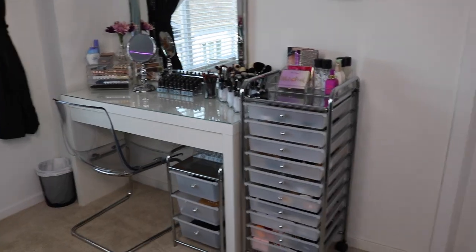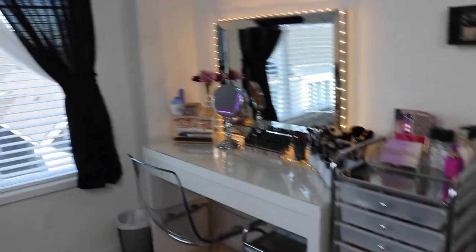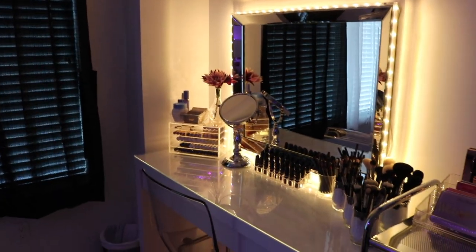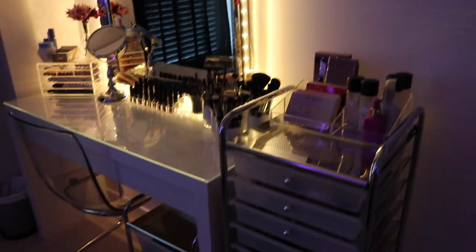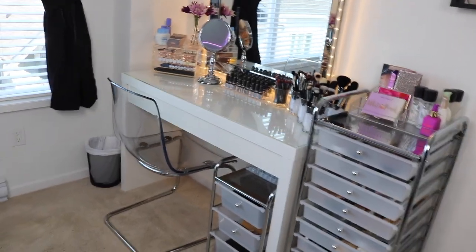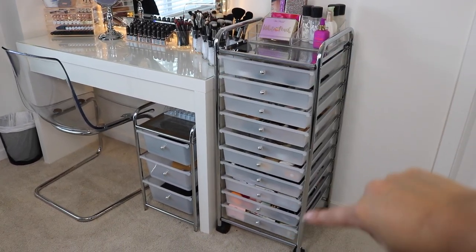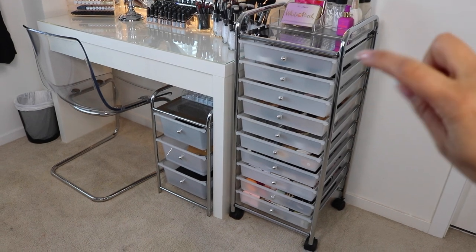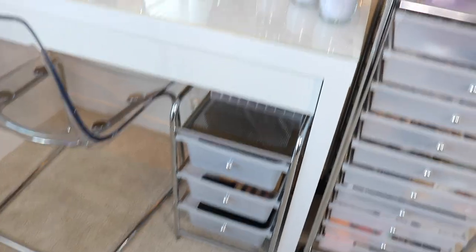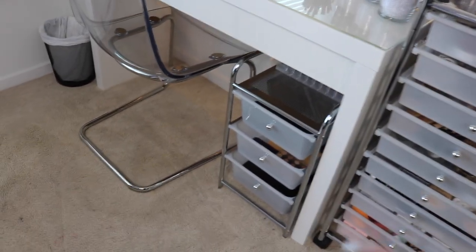I'm going to start off by showing you my vanity and makeup storage. This is my vanity with the lights turned on — obviously at nighttime it looks a lot better when daylight isn't hitting the room. Starting on this side, I'll let you know where the big furniture is from. This unit has 10 drawers and I got it from Michaels. This one is from Amazon — I was looking for something to go under my desk for extra storage and wanted it to match the bigger one.